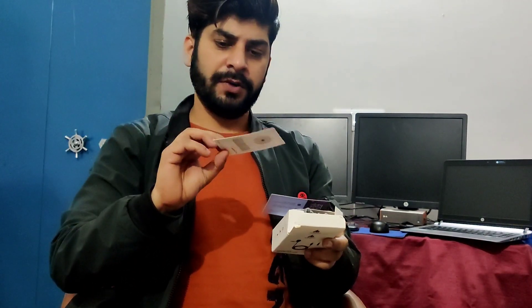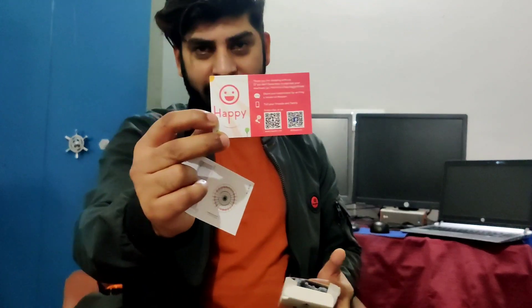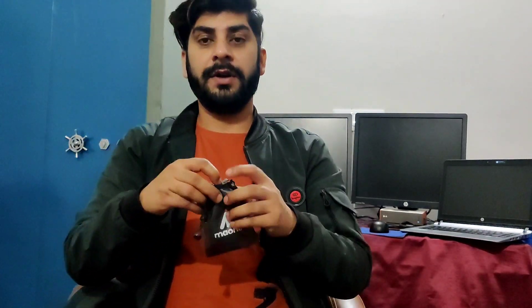So guys, this also comes with a manual. There is a specific location. There is a card that is written on it, and it is a hat. And this is a pouch — we will keep it here.